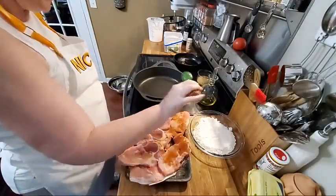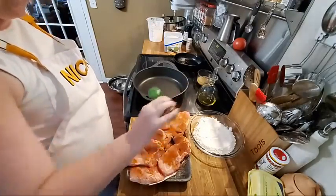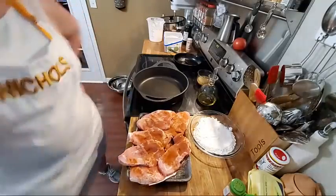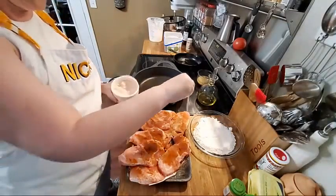And now I am going to use some smoked paprika to give them a smoky taste and flavor. Chris just walked in — he's ready to take his break. I'm putting a good bit of this on because I want them to taste smoky. Now we're going to salt and pepper them and that's all we're going to do today. I'm going to grab the salt first so I don't get pepper in my salt, so we're going to salt them good.